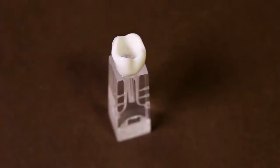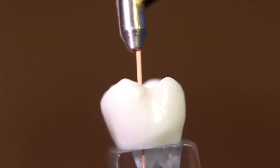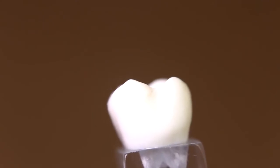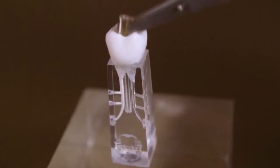To place Bioroot into the root canal, perform the root canal cleaning and shaping procedure using standard endodontic procedures. Select the corresponding gutta percha master cone and check that it fits snugly and to working length. Remove excess fluid from the root canal with paper points.